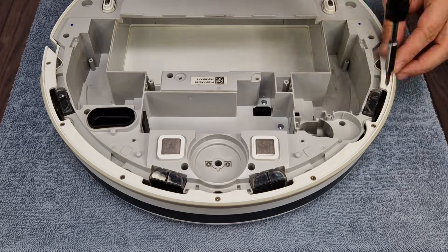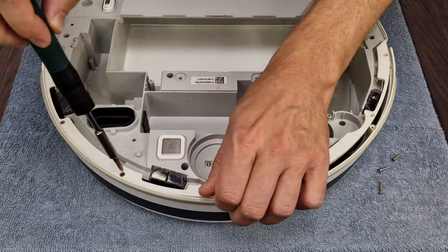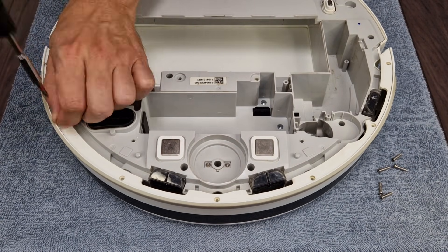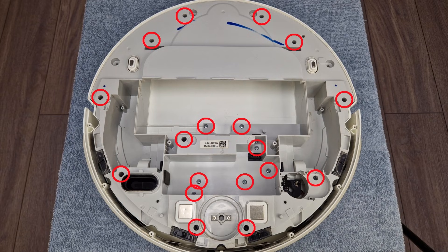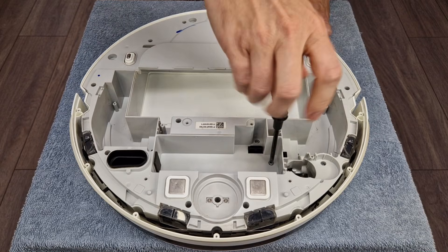I will be taking apart most of the components of this vacuum cleaner, so this video will help you to replace other faulty components as well. Next we have 1000 more screws to unscrew — Xiaomi really liked their screws. Let's fast forward a bit.